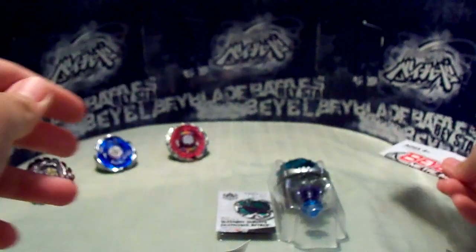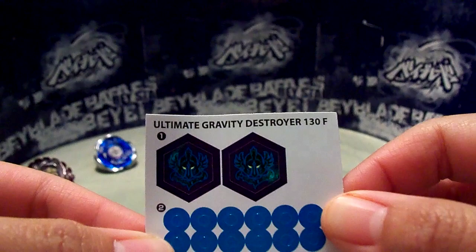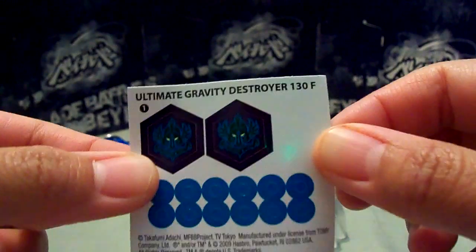Instruction manual. Stickers. Wow, really nice color. Really, really dark. Really evil looking too. Really nice.